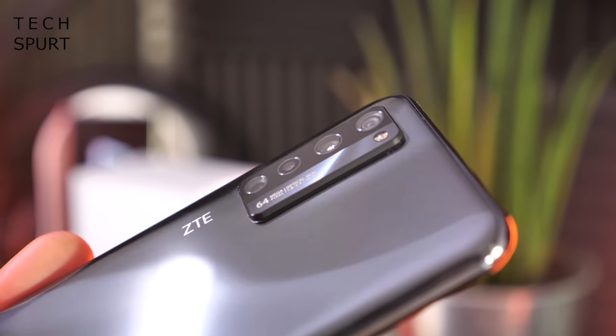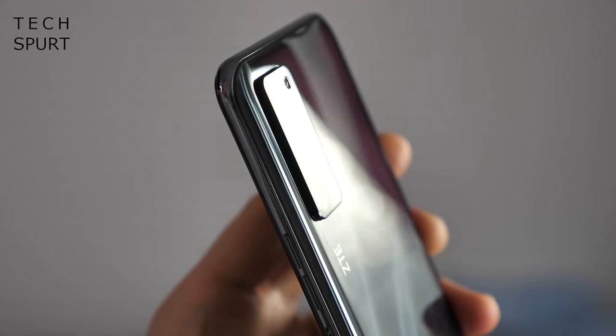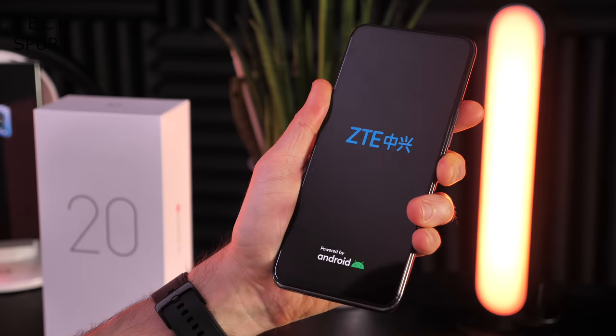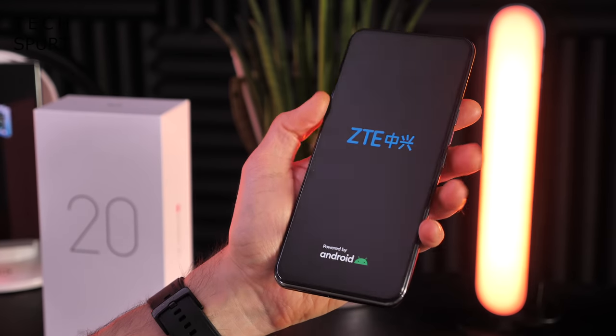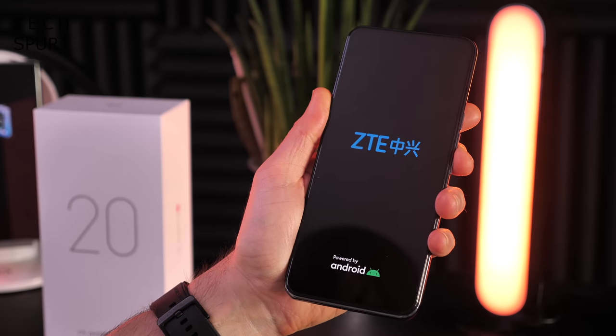It's quite a chunky camera chassis there as well — it's a quad lens camera, which I'll investigate in depth in a bit. It feels like the ZTE Axon 20 5G has plenty of gas in the tank, so let's get it all set up and take you on a full-on tour of the rest of it.